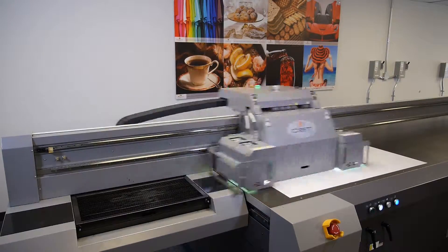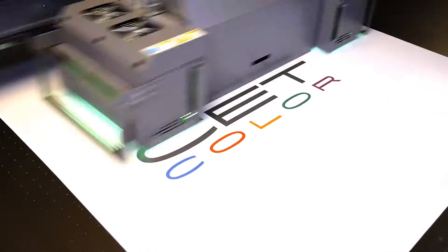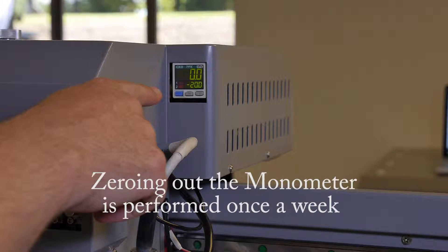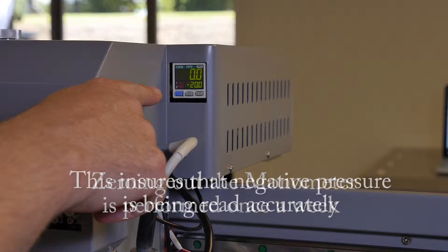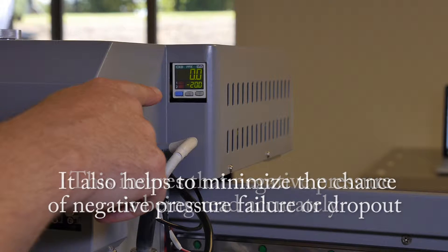Welcome to CETColor's instructional web series on large format digital UV printers. Today we're going to show you how to zero out the manometer. Zeroing out the manometer is performed once a week. This ensures that negative pressure is being read accurately. It also helps to minimize the chance of negative pressure failure or dropout.